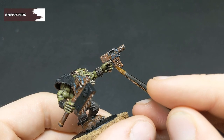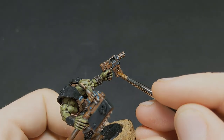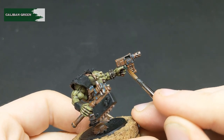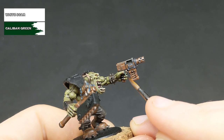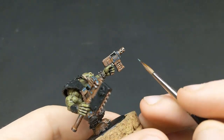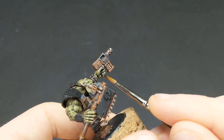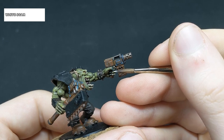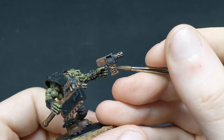It's now time for this Orc's manicure, starting with a base coat of Rhinox Hide. We're then going to pick out the fingernails with Caliban Green. The more extreme edges of the fingernails receive a thin highlight of a 50-50 mix of Caliban Green and White Scar. Finally, the very tips of the fingernails and the teeth receive a dot highlight of pure white to reinforce their sharpness.